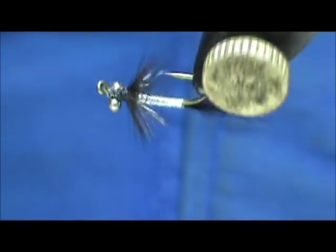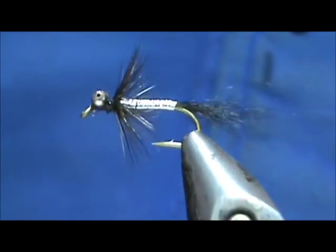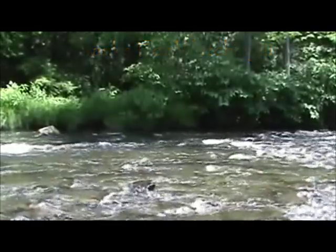And here we have a black Comet. Hope that you learned something from this video. Hope that you would subscribe to my channel — please refer me to your friends. Leave comments, questions, suggestions, and most of all, thank you very much for watching my videos. We'll see you next time. Bye.